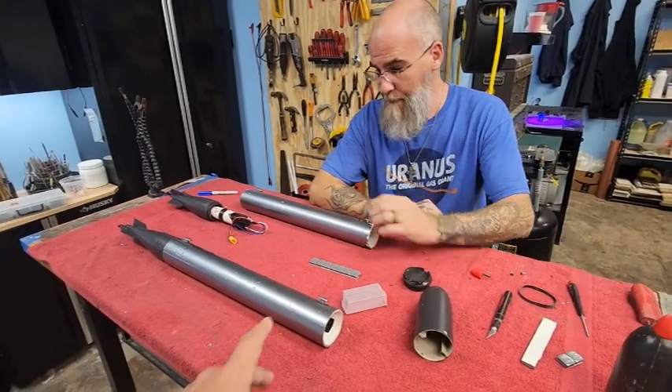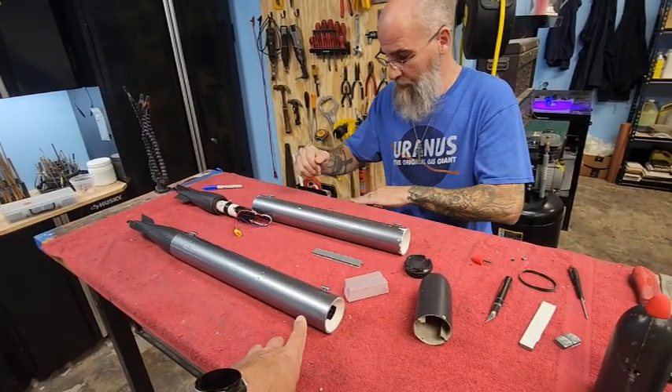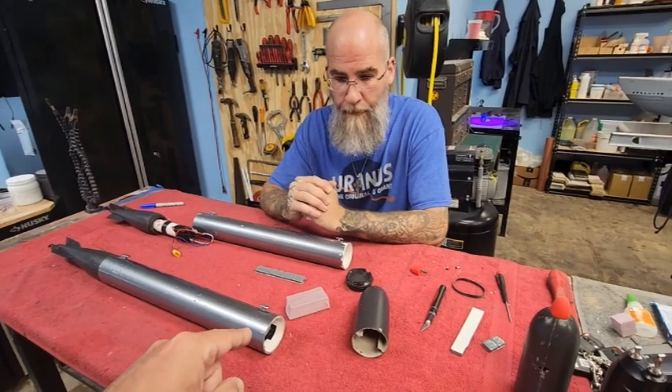As you can see, we've got some torpedoes here from our current 1/12th German Seahund project. What are we doing, Jason?